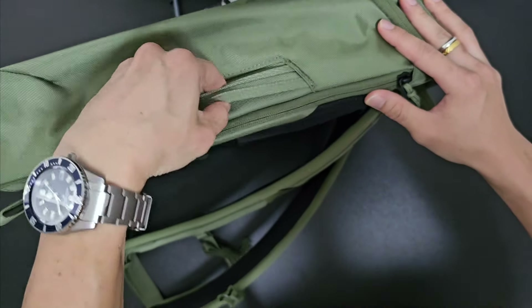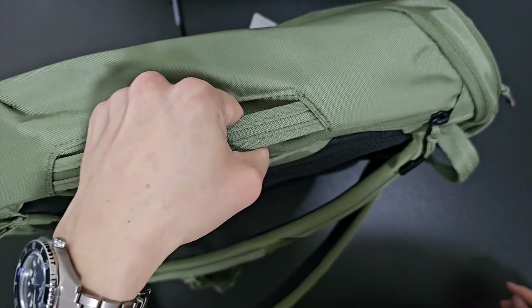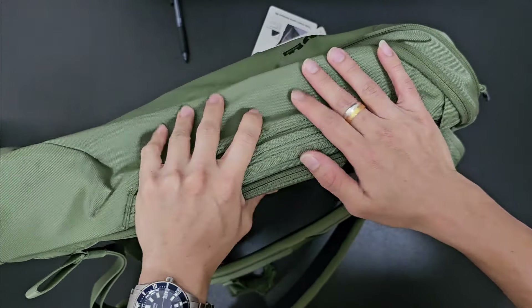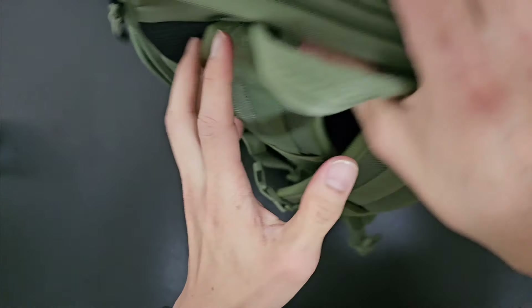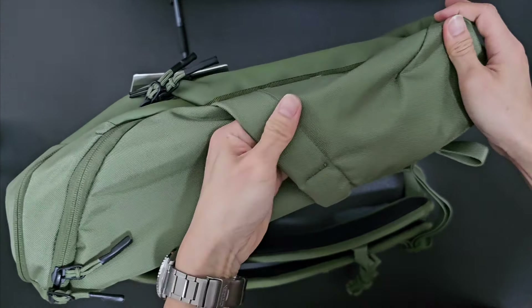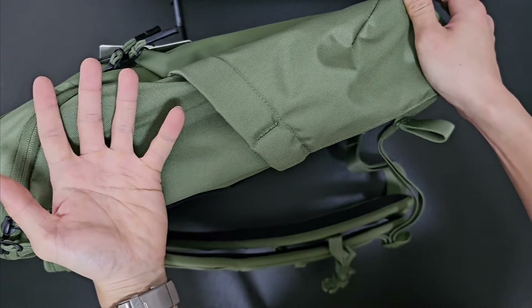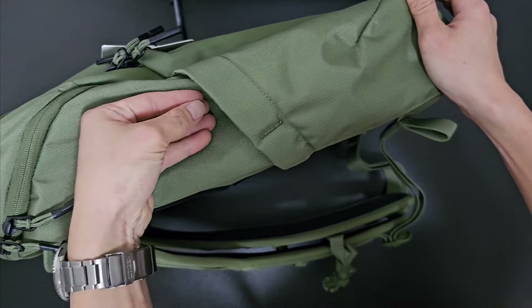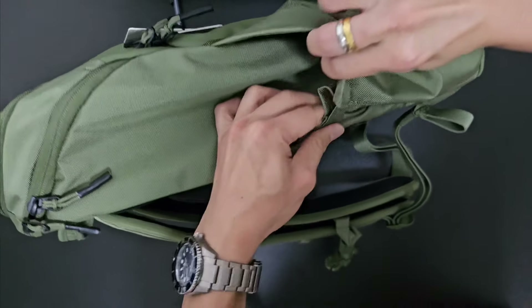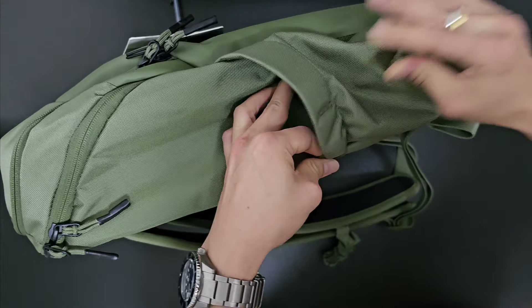Furthermore, there's a side handle here, so if you choose to carry the bag from the side like a small suitcase, you can do that as well — a very welcome feature. Lastly, there's a water bottle holder. It's not very large, but you can easily fit a generic 500ml plastic water bottle inside. There's a bit of extension, so you may be able to fit slightly larger bottles as well.